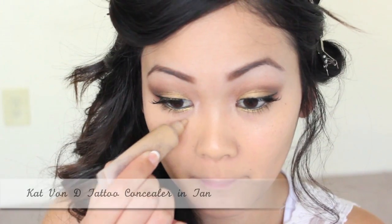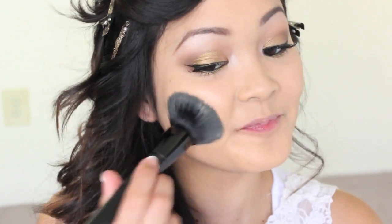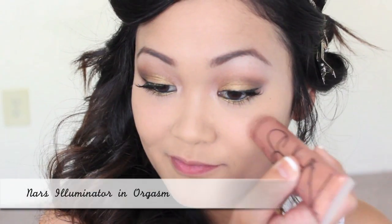Moving on to the face, I'm applying liquid foundation onto my entire face to even out my skin tone. I'm using heavy-duty concealer to cover any blemishes or breakouts — this is important because any type of goddess must have perfect skin, or at least just look like she does. Now I'm setting my makeup with a translucent powder.